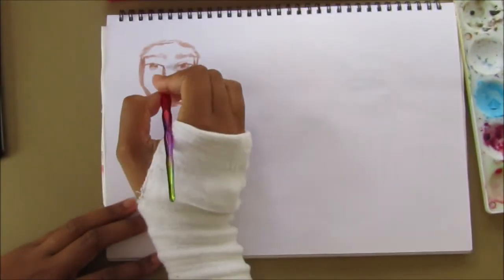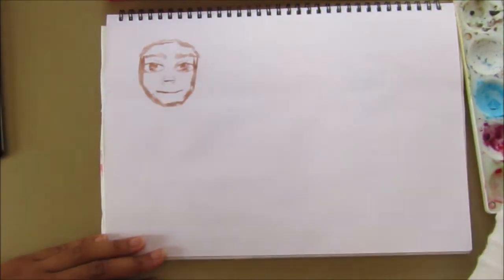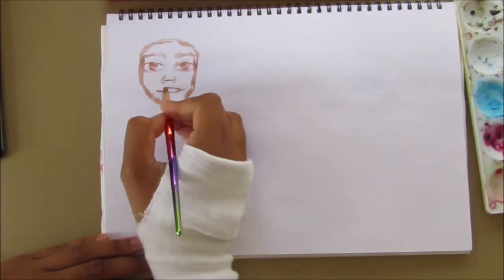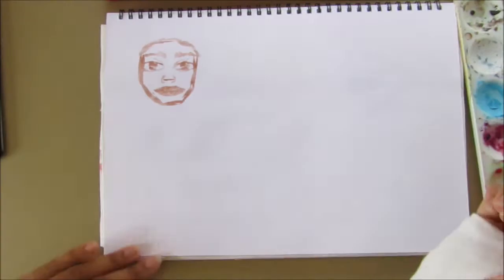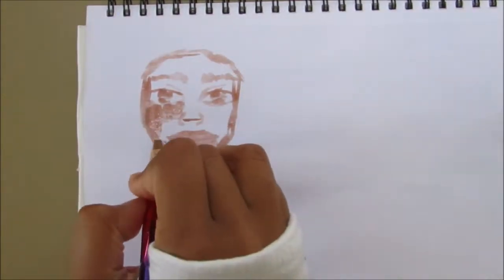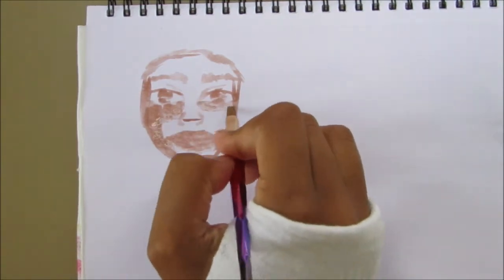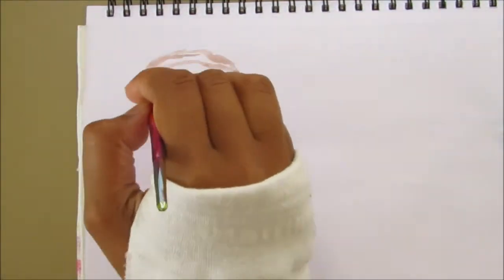I used gouache for the whole spread — the Crawford and Black gouache and some Royal Talens White gouache. I'll link a review video in the top right corner if you want to see that. I also used a couple of flat brushes and a rigger brush just for some details.